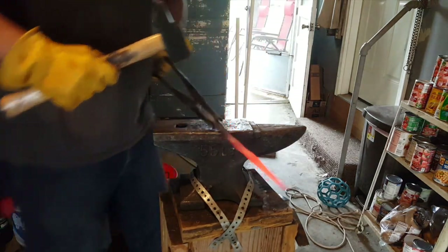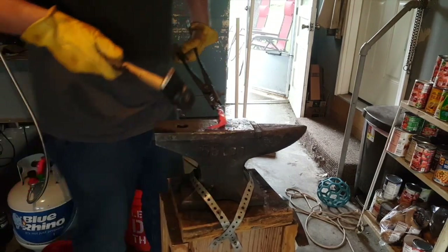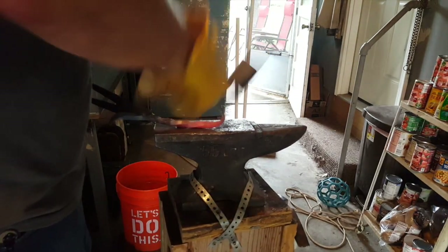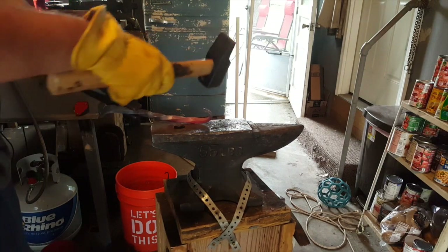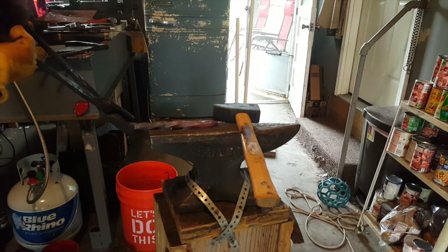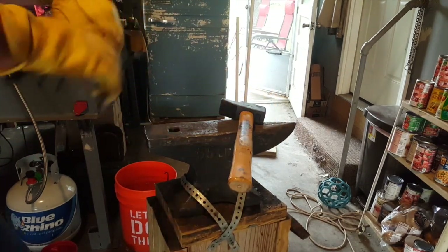I almost started the wrong way. It kind of curls a little bit to the angle where I don't want it, so I'm going to work it back in the direction I do want it. I keep working it around here. That's kind of what I'm looking for. I'm going to make a little bit more. He had some shorter tongs that you could actually work some of the smaller stuff with — it would be a little bit easier. We're going to put it back in the fire so I can twist it just a hair more back where I want it.